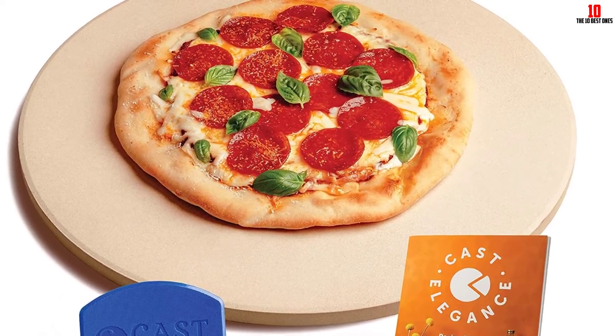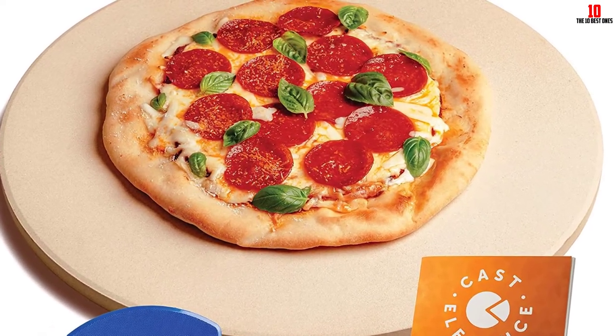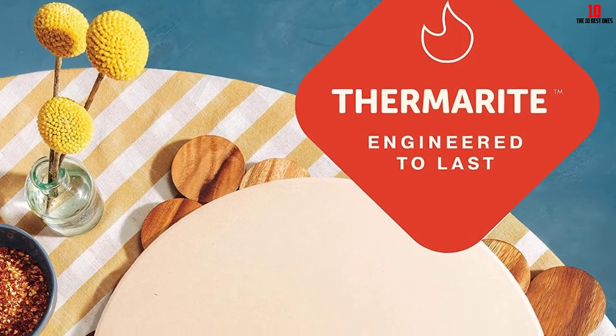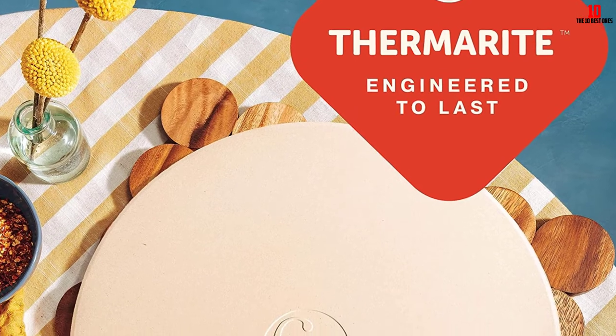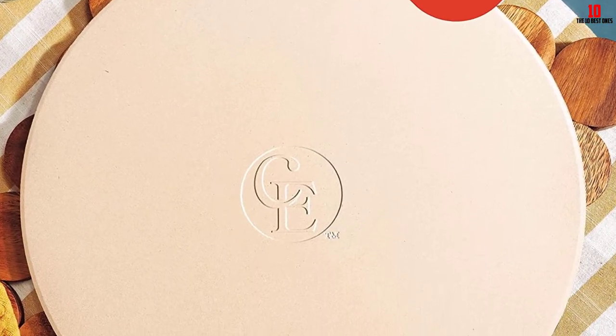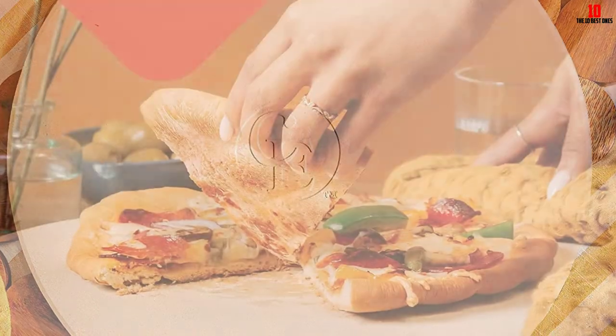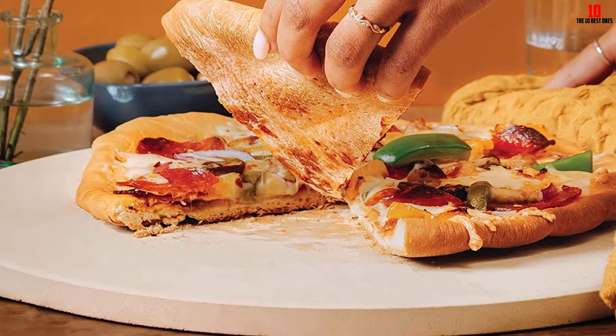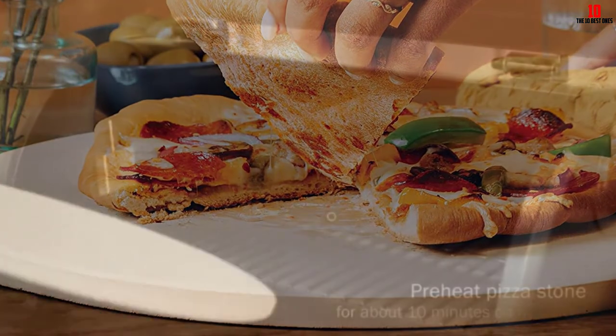Certified food safe and odor free, you shouldn't be troubled by the burning chemical smell that plagues many inferior pizza stones. A few users report pizza sticking to this pan, but the majority of reviews are pretty positive. Suitable for use in ovens and on grills, this stone makes a versatile addition to any kitchen.